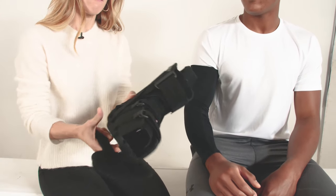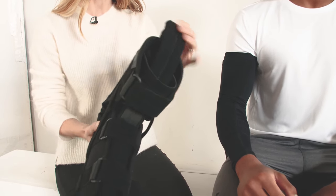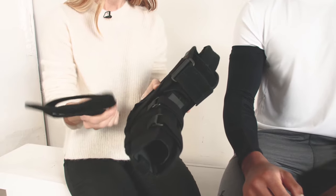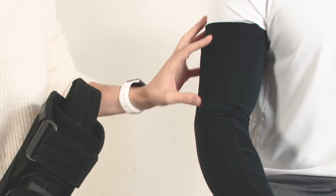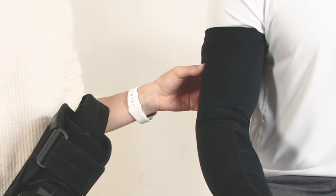When you receive your brace you're going to have the product itself with an accessory sling inside, as well as a handpiece. Today we're going to demonstrate with this elbow sleeve already in place, which is an accessory that you can also purchase from Healy & Weber.